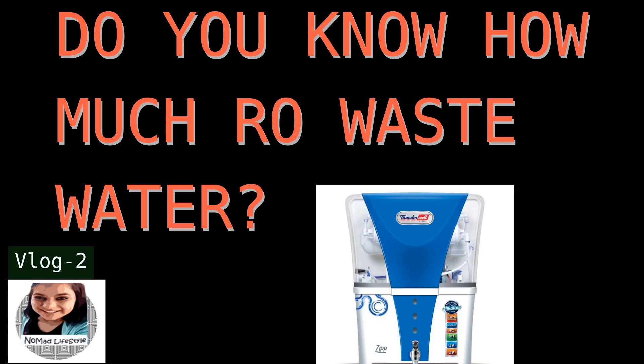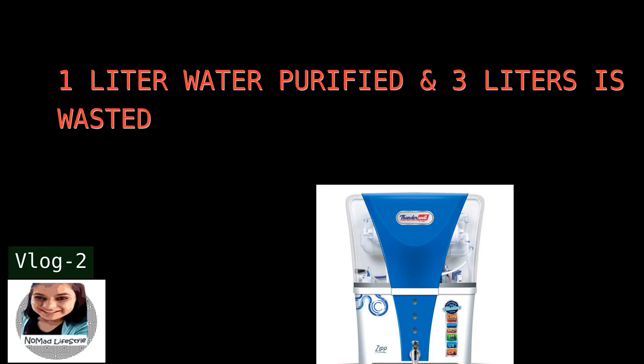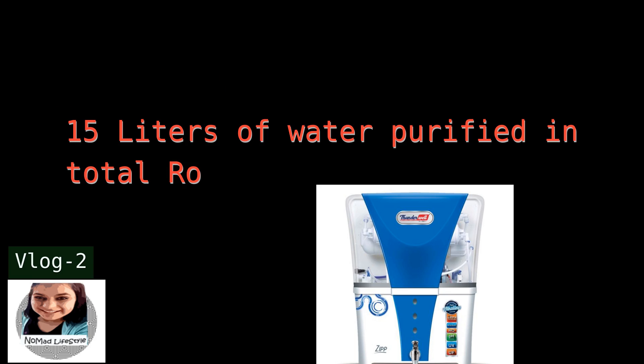Do you know how much water RO purifiers waste? For every one liter of water purified, three liters are wasted. The total capacity of an RO is 15 liters. So that means 15 multiplied by 3 equals 45 liters of water wasted every time you fill up your RO. That's a lot!